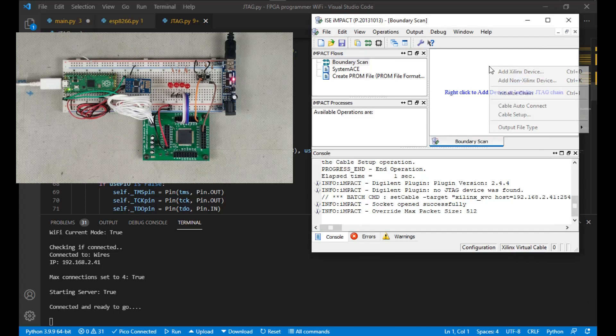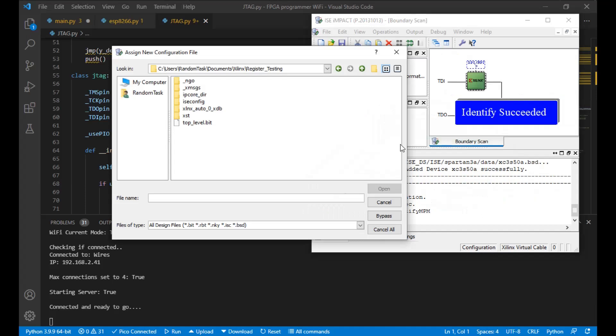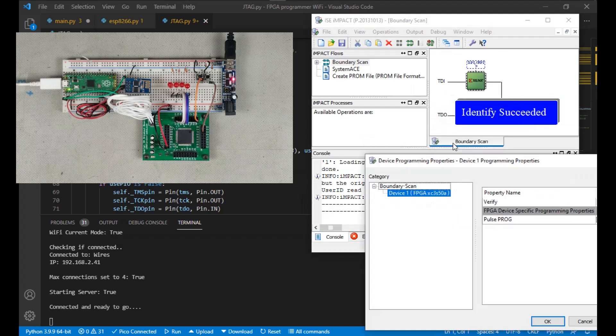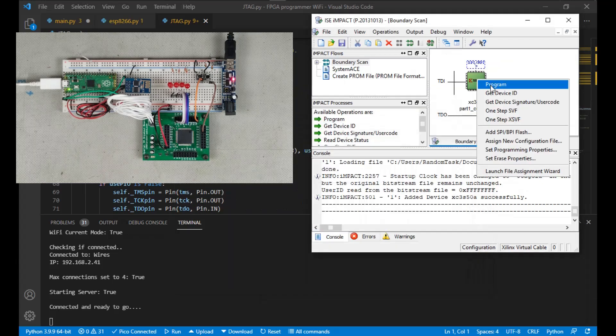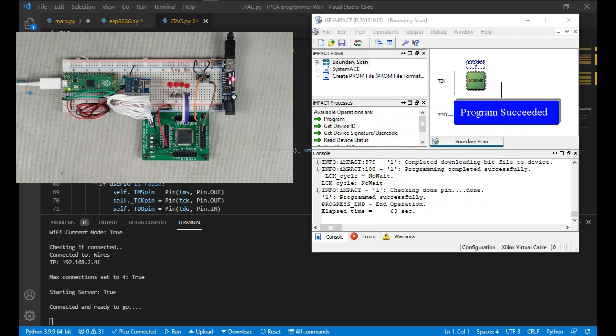Next I'll initialize the chain — and it finds the Spartan. Now I'll select the 4-bit counter program and program it. Impact will do its thing and report success. If I press the clock button, it starts counting. If I press the clear button, it sets the count to zero. Everything looks good.